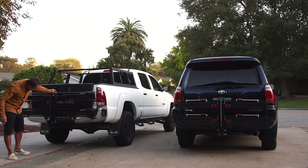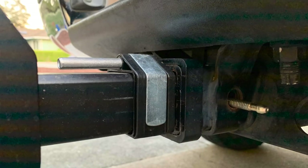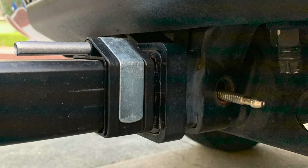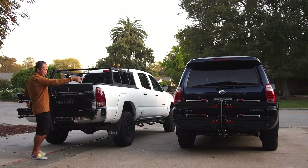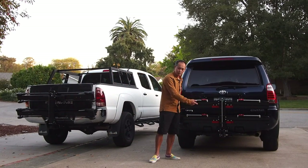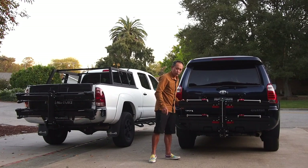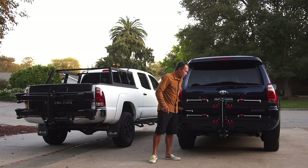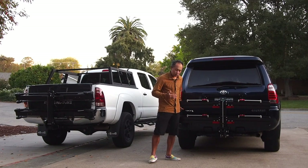Very sturdy. The locking mechanism on this is incredible because it is not on one corner — it is on the side, so it's completely level. The cam mechanism is the reason these things are so sturdy: it wedges into the hitch, and that's why there's no wiggle. Wiggle is bad because on a bumpy road it just amplifies the motion and shock.